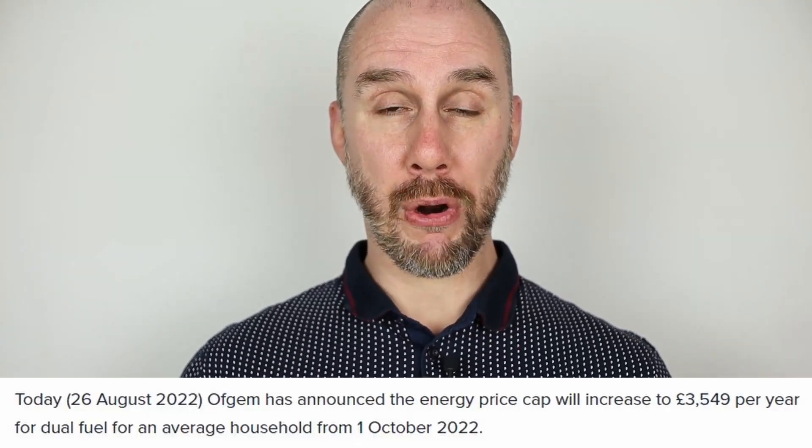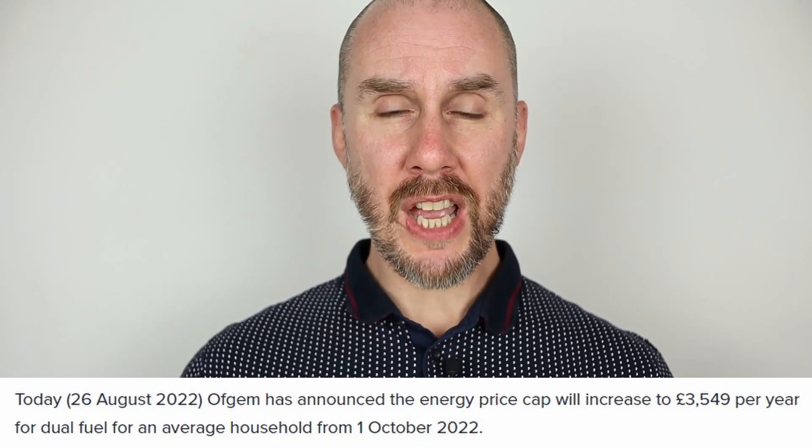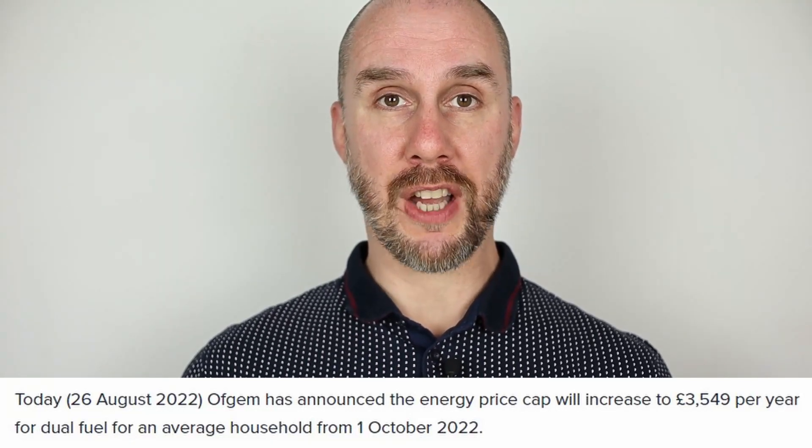As I continue on my journey to avoid using grid energy in all its forms and soften the blow of the next price cap increase here in the UK, I wanted to share some of my experience to see if you could save money too.